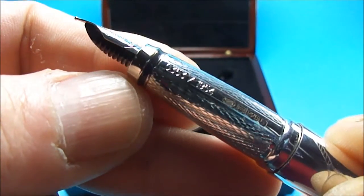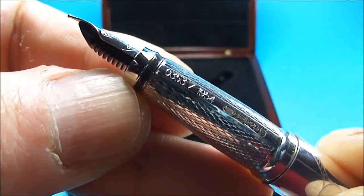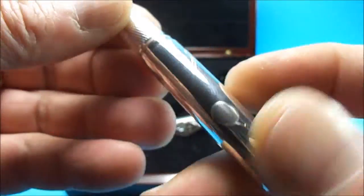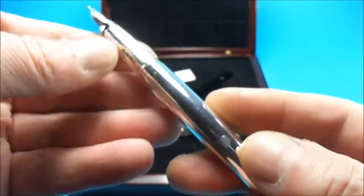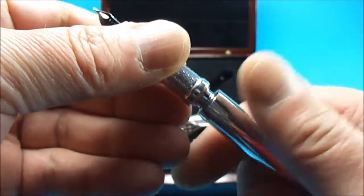I think that's a little bit better — you can see it's fully hallmarked solid silver. So all in all, ladies and gentlemen, an absolutely stunning pen.